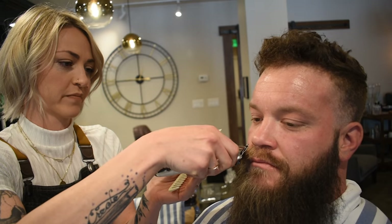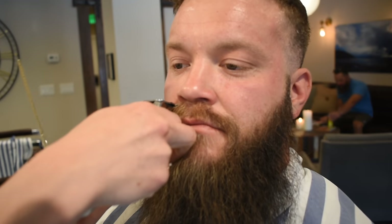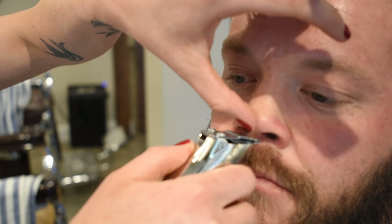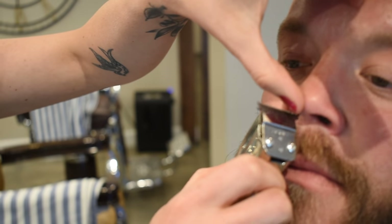Let's do your mustache next. For the mustache, we're going to take it above the lip. We're going to taper it really well. I also like to come in with my trimmers and hit the top of the line of the mustache and get underneath the nose, get all those little hairs there. I do this with all of my clients — lift the nose up, get these little hairs here. If they have nose hairs, just go in there and get them.